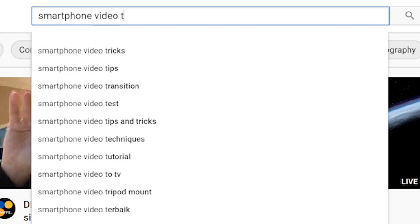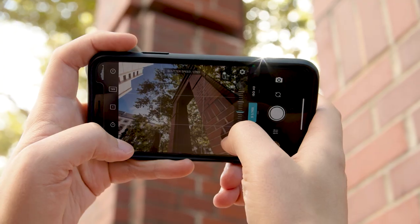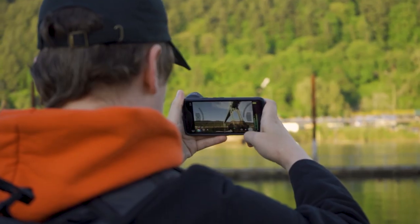So I scoured the internet for all the tips, tricks, and tutorials I could find, and there are some really amazing things that you can do with just a smartphone camera. So here are some of my favorite tips.